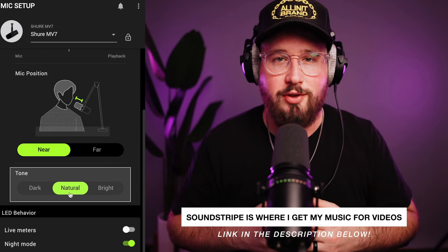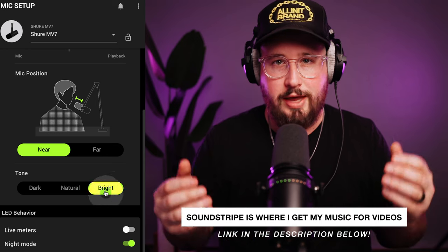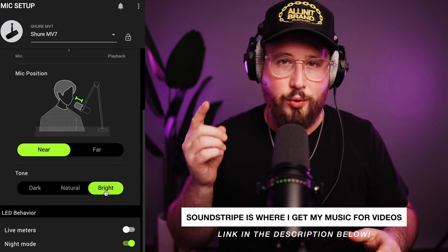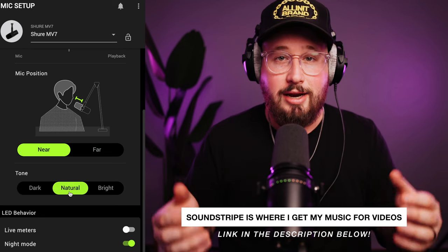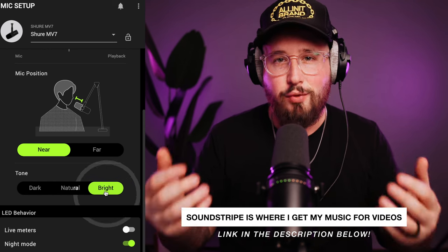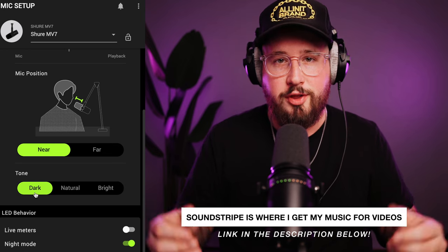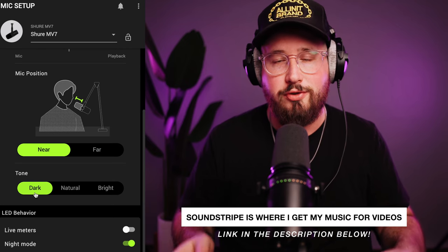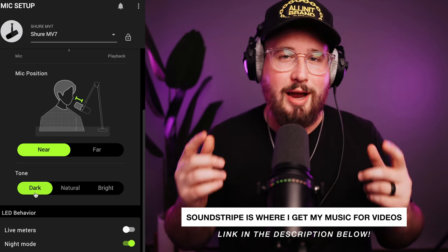Soundstripe is an incredible music licensing platform where I get all of my music for both YouTube videos and client work. They are always expanding their library and have awesome filter tools to help you find the right track for your project. I've been using them for years, way before I started my YouTube channel, and I genuinely think they are the best value music licensing platform available. They've recently added both sound effects and stock video plans, and compared to the competition they're already super affordable — use code creative20 to save 20% at checkout.